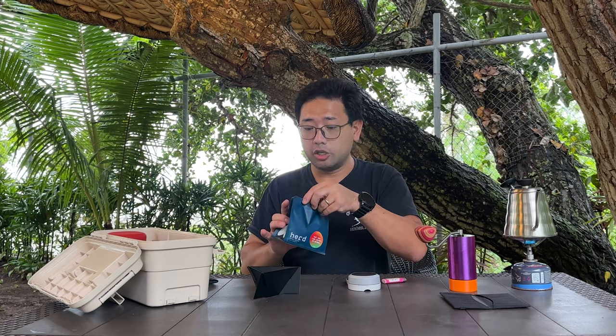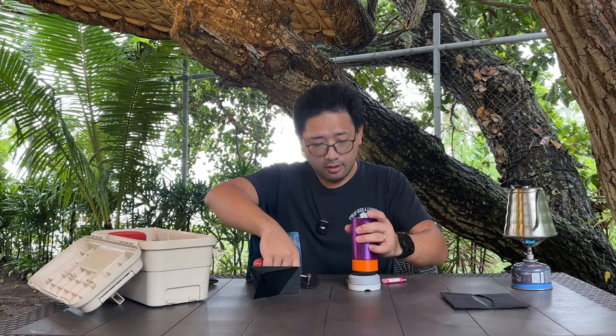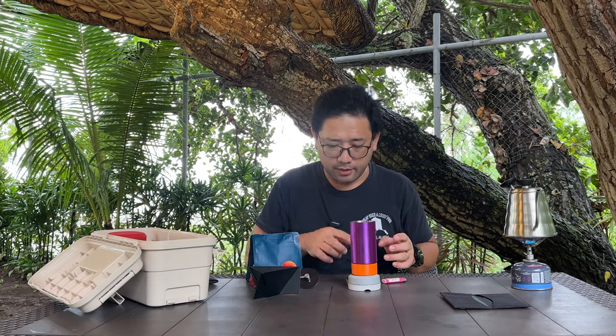The coffee we're using today is from Herd — it's from Indonesia as well, East Java, Ijen Lestari CM Natural. Yesterday in the previous video I actually brewed this as an espresso and it was really good. We're going to weigh out 13 grams.